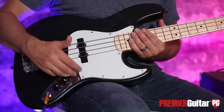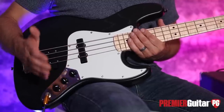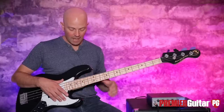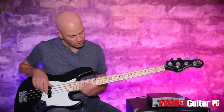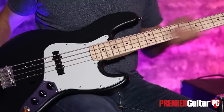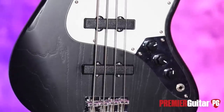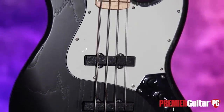The controls are very simple: neck volume, bridge volume, and then tone control. Three-ply pickguard. Running down here to this beautifully quilted maple neck, and then we have maple in the back. It is nice and balanced, nice and light, and a lot of fun.